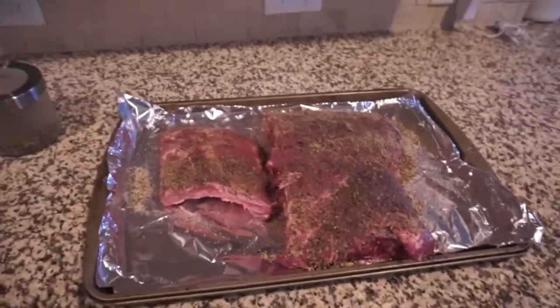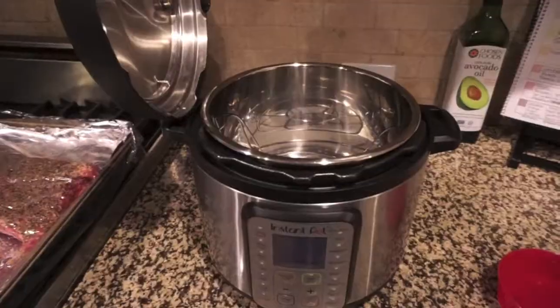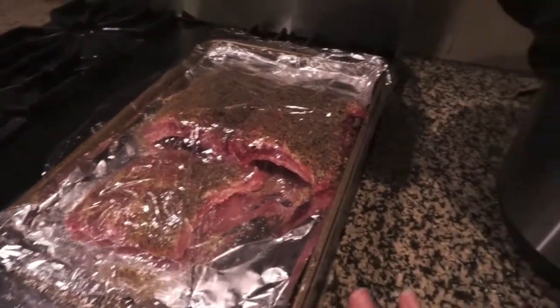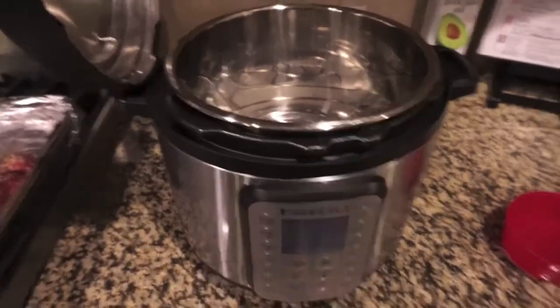I'm doing this at about 1 p.m., we just finished up lunch. My ribs have been in the fridge for a few hours now — it's actually about 5:45, so I'm gonna go ahead and start this.